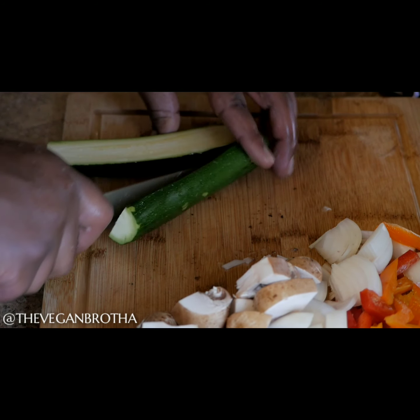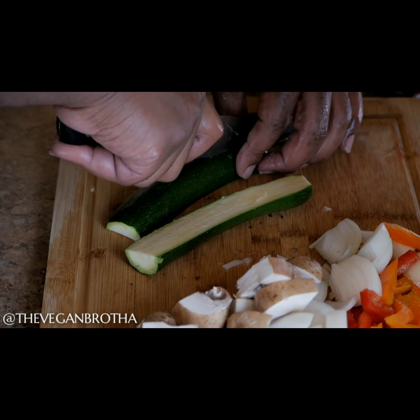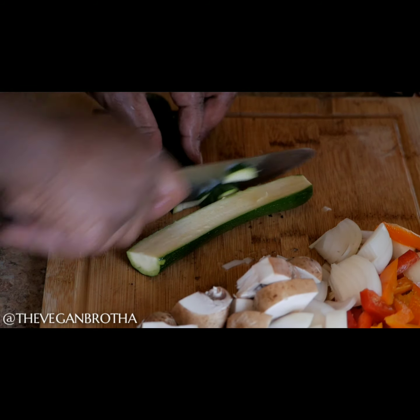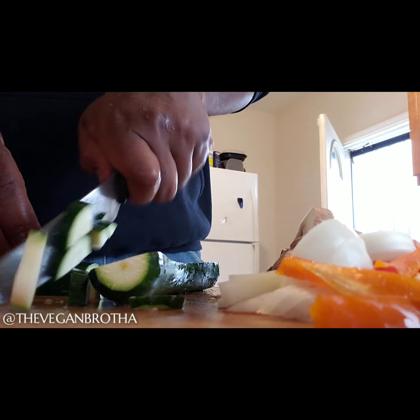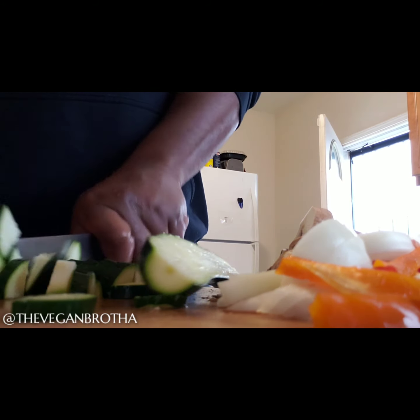I try to incorporate them into any recipe that I'm making as much as possible. Next, I slice and dice the zucchini. This is actually the one veggie that I do chop into smaller pieces. They just cook down better in the recipe this way.